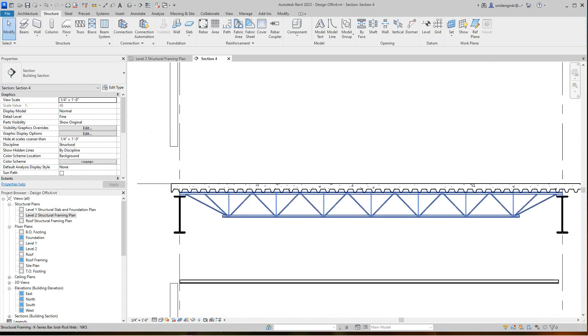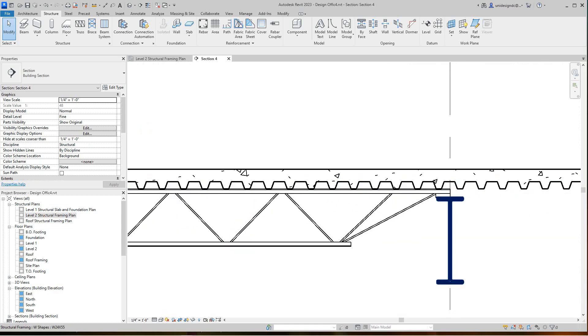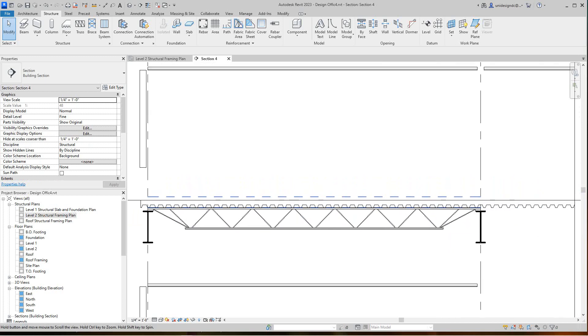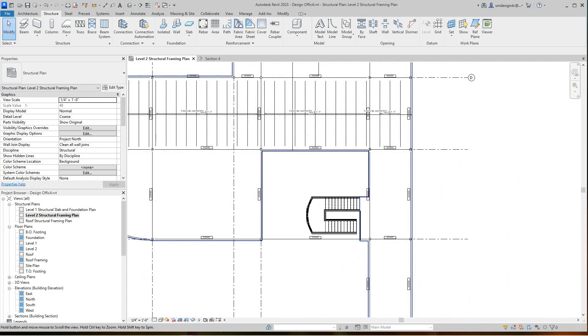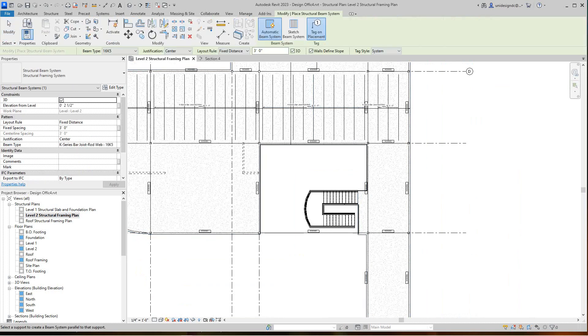Let's check with that section again just to make sure we're in the right spot. Yes, that's where our joists want to sit — right on top of this beam — and the joists are going to support the floor. Looking really good. Back to our framing, and over here we'll do the same thing with the 16K5 beam system — they'll go right there.